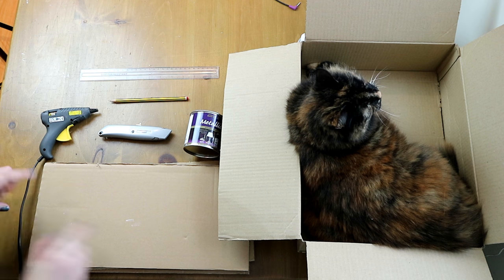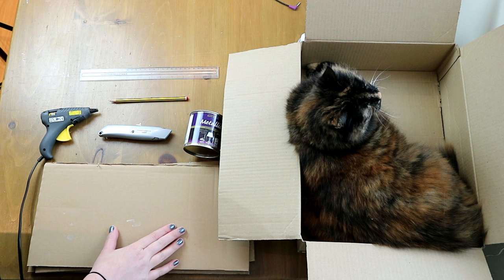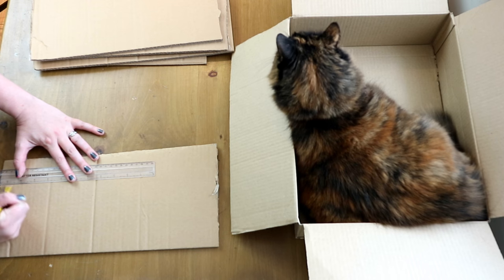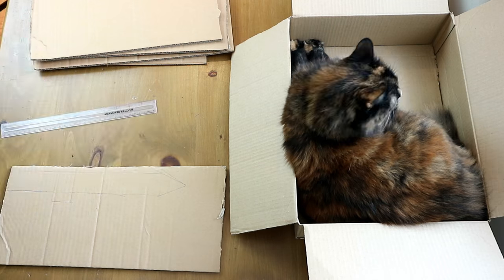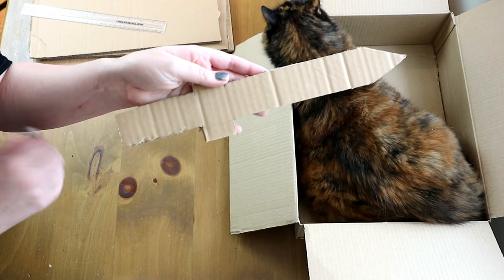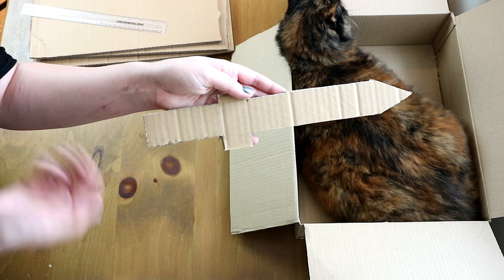So the first thing we're going to be doing is drawing out and cutting out some swords for the iron throne out of the cardboard. Here is the first sword, and I'm going to use this one as a stencil to draw on the other bits of cardboard and then cut them out.